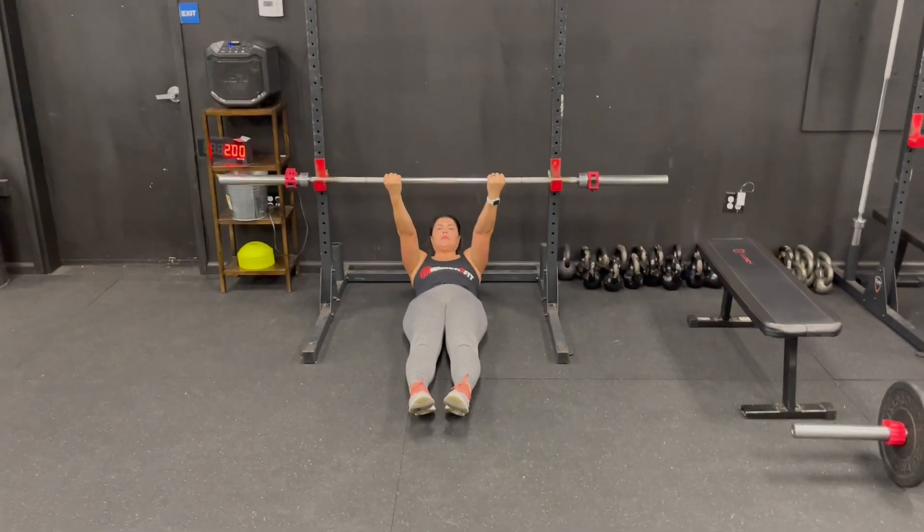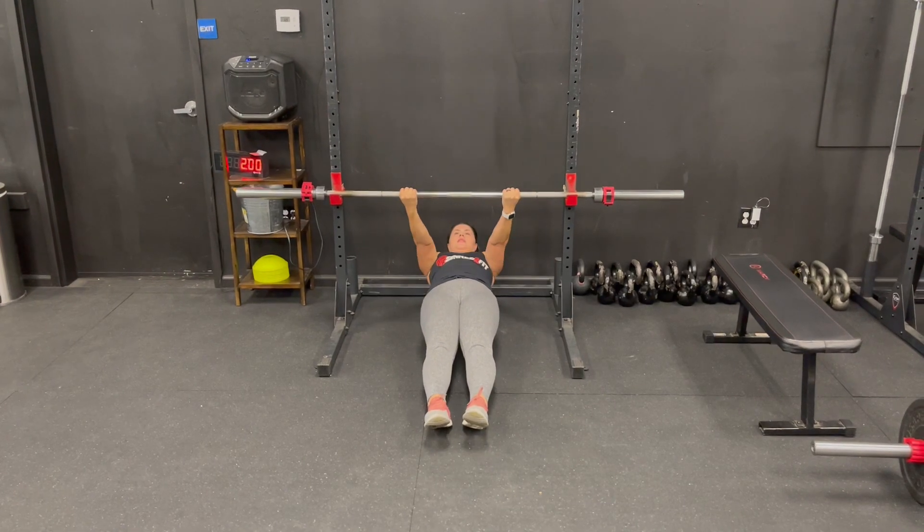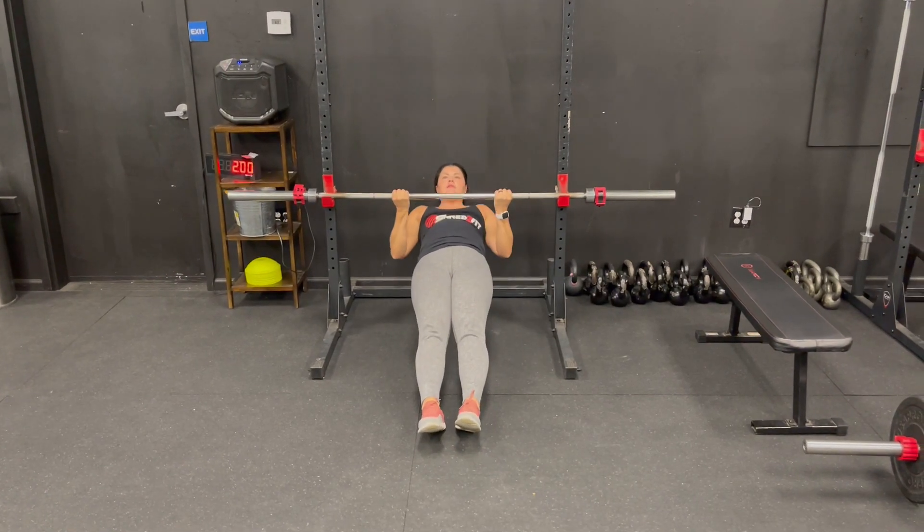This is Inverted Row. Remember, you're going to be aiming for just beneath your chest.